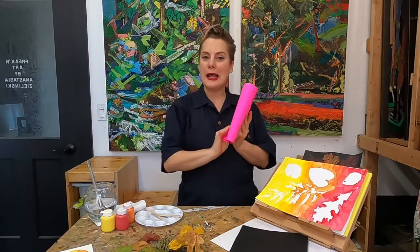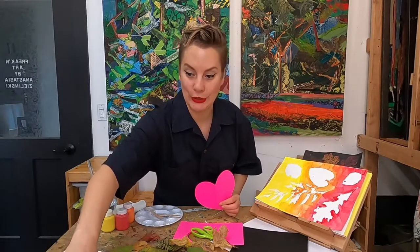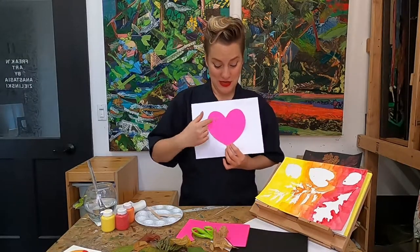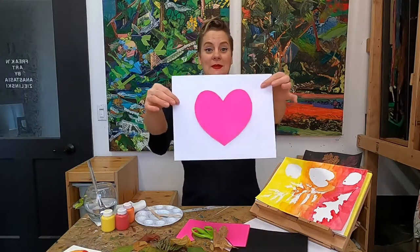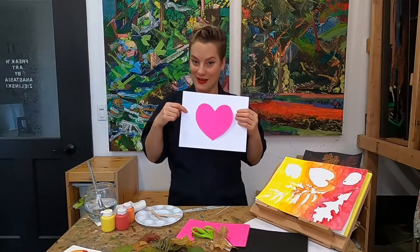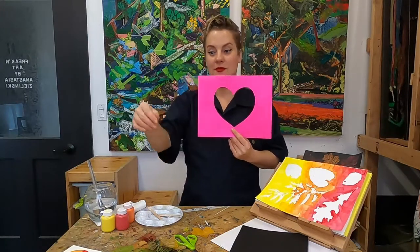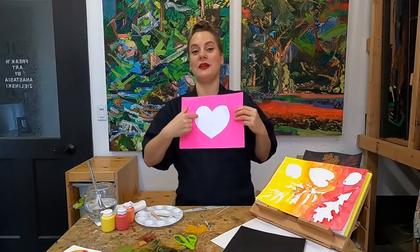To illustrate this a little bit better, I'll just cut out a little heart right here and show you. So the heart is going to be my positive space. Our heart in this image is making up the positive space, the image of the heart, and the negative space is all around it. Here it's the opposite - the negative space is making up the image of the heart, where there isn't any color.